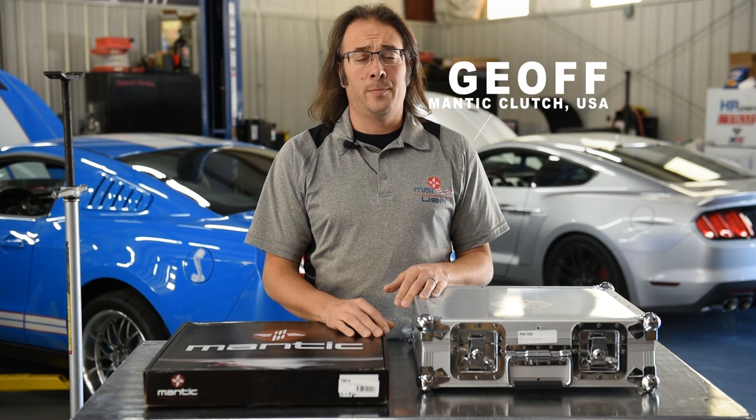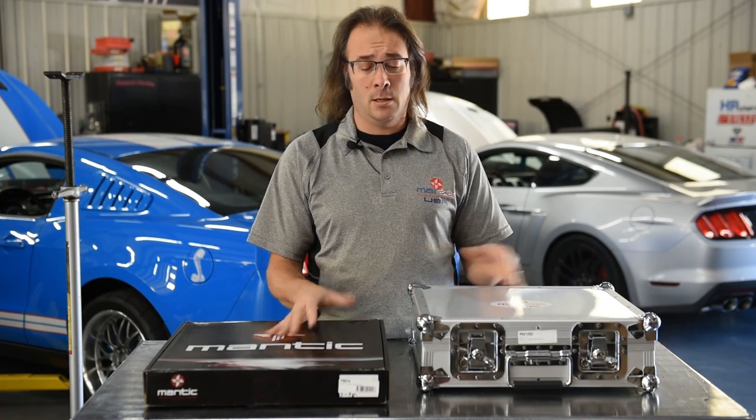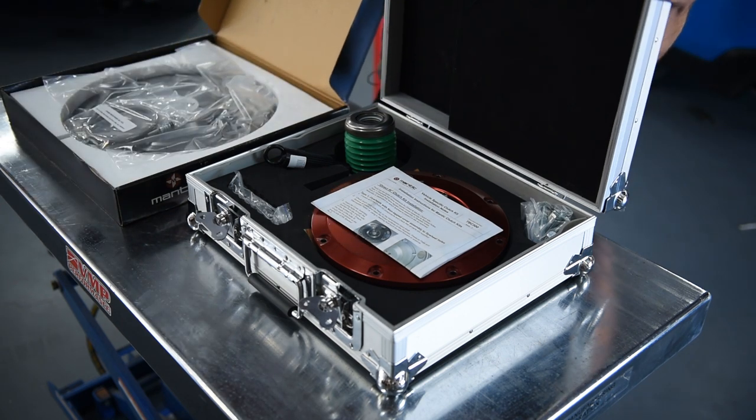Hi, Jeff from Manic Clutch USA here at VMP Performance. I'm going to show you guys how to assemble our twin discs for the GT500 Mustang. Start by opening all of our products — we've got our flywheel, we've got our clutch, we've got our clutch line.